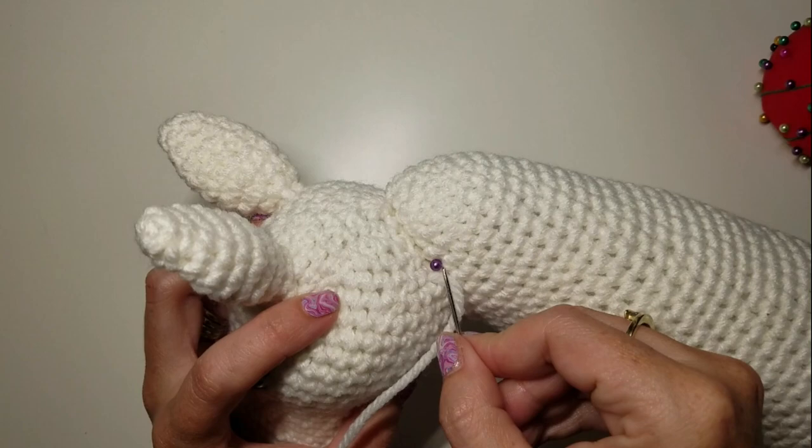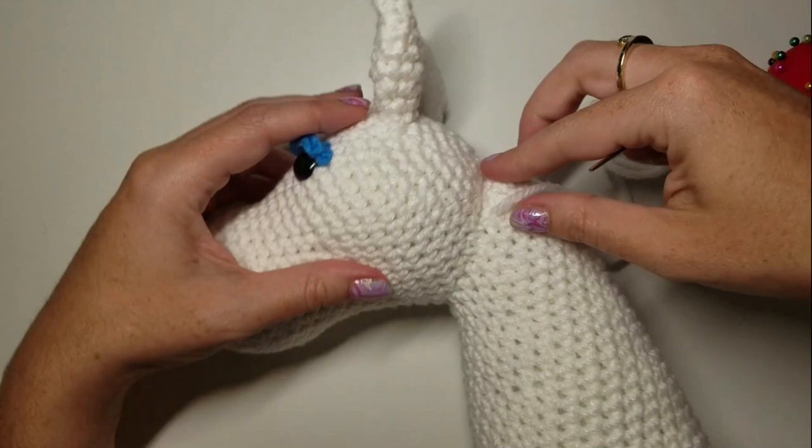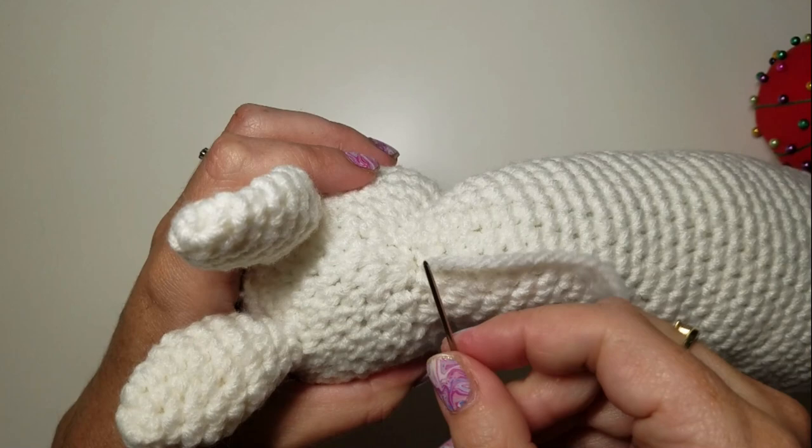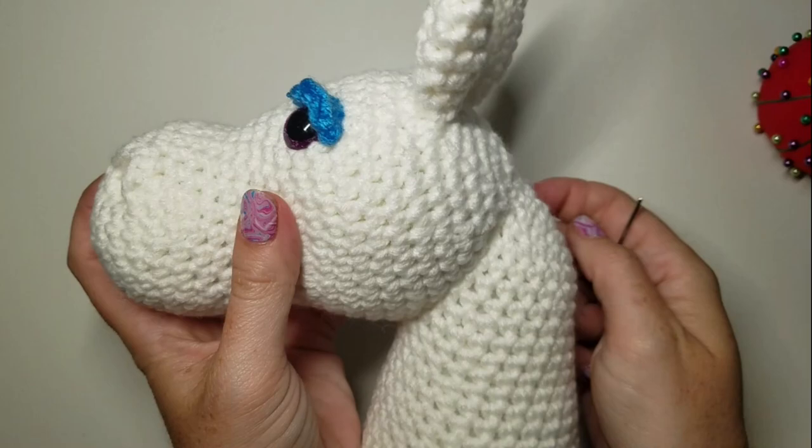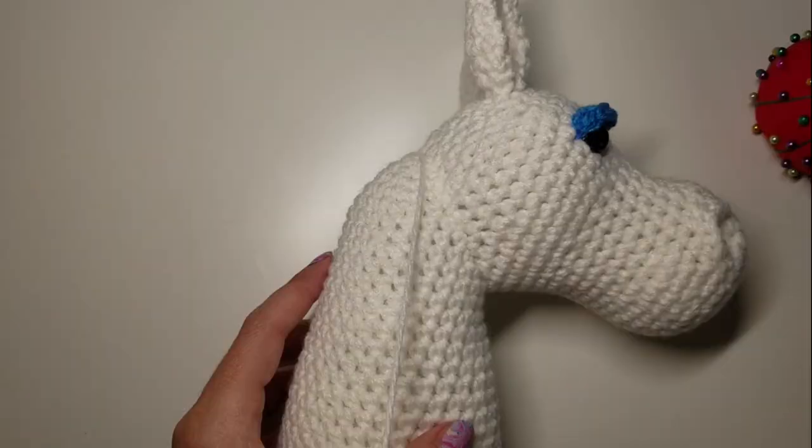Pull each row tight as you go, then move to the next set of pins, working straight lines between each pin all the way back to your starting point. Give it a good tug and there we have it — our head is nicely attached and ready to move on to the next piece.